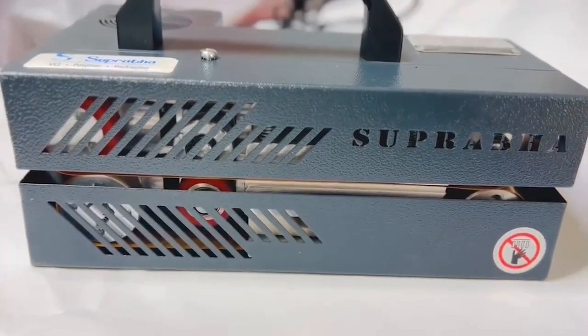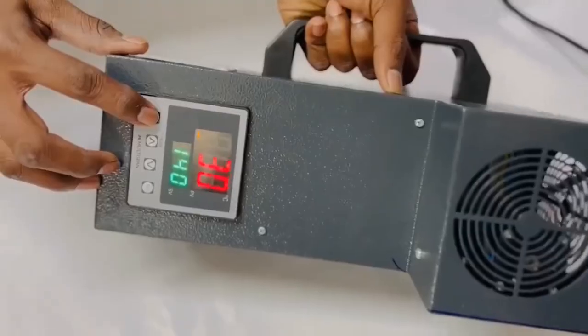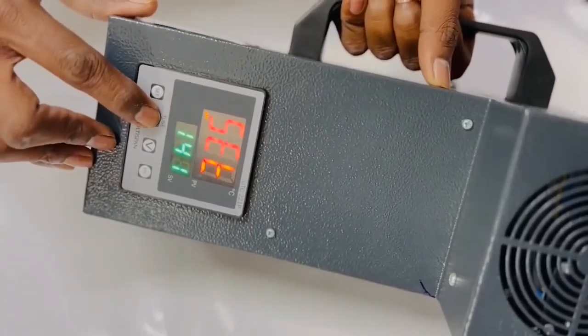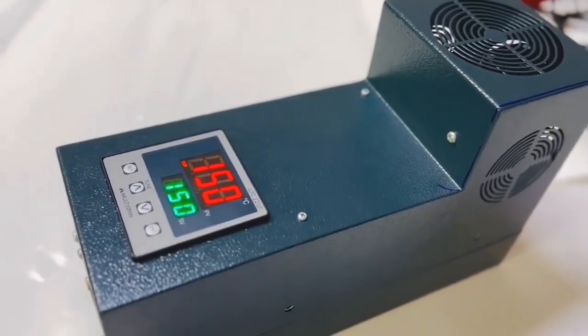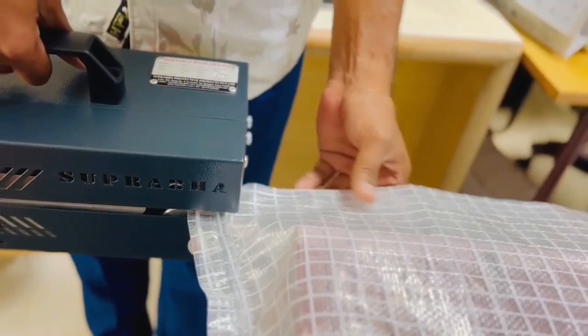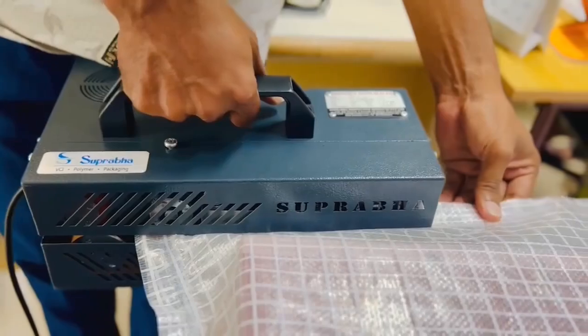Here's how to use it. First, plug the machine into a single phase power supply and turn it on. Set the heater temperature according to the gauge of your material. Wait until the machine reaches the set temperature. Once it's ready, place the material between the rollers where you need the seal. Move the machine along with the material for a seamless seal.